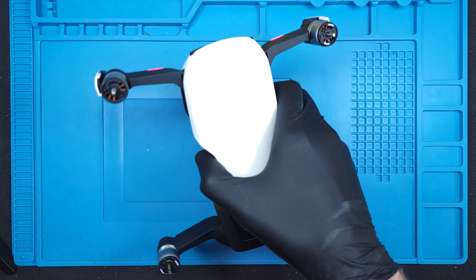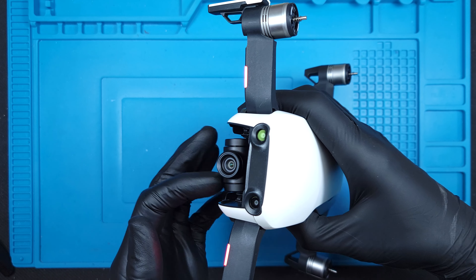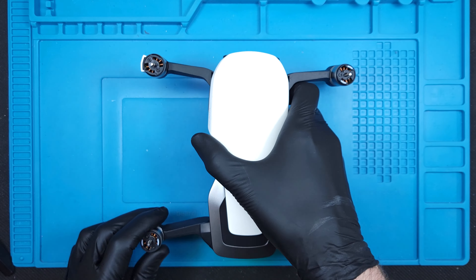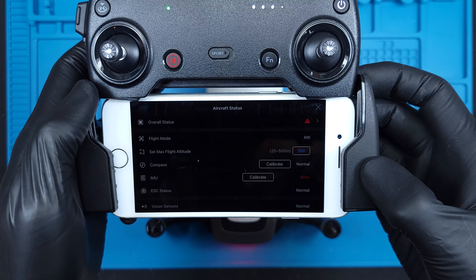Today I'll be working on the original DJI Mavic Air. The gimbal is locked in the forward position and the aircraft will not take off. Looking at the remote, we're getting a main controller data error — not this controller, but the one inside the drone.